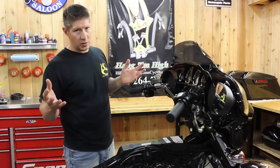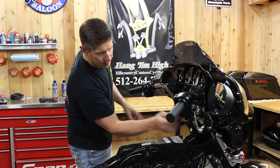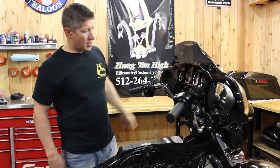We want to get the outer fairing off. We've got seven bolts — they're a T27 size. You've got two on this side, two on that side, and then three up here on the windshield outer fairing, and then it's going to come off.